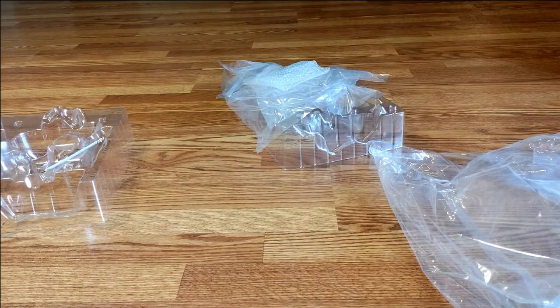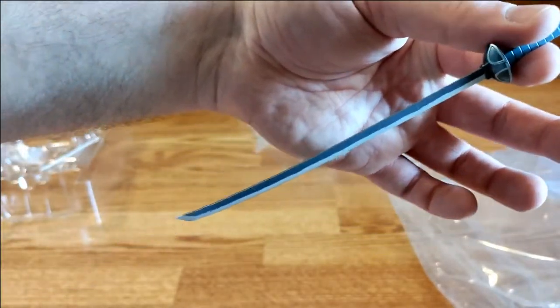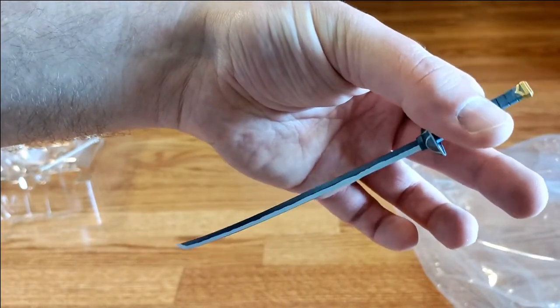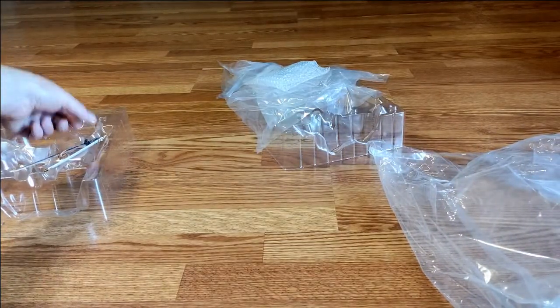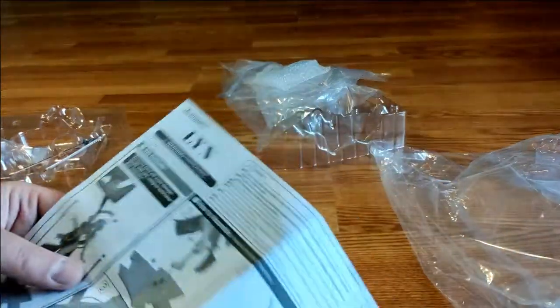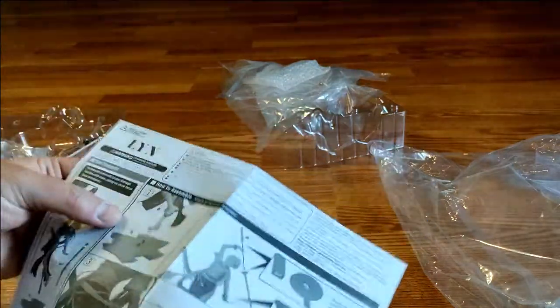I wonder which sword this is supposed to be — is it supposed to be her Mani Katti sword, or the Sol Katti? It's probably the Mani Katti, considering that was the sword she got early on. But this also comes with her katana. The game doesn't really distinguish much between different types of swords, which is okay. It's much harder to set up a strategy game where the weapons all break but are also not interchangeable.